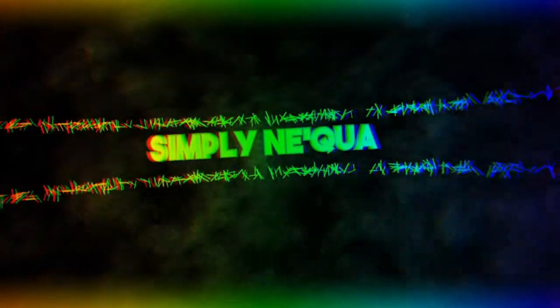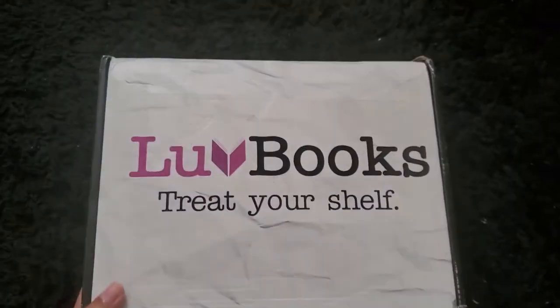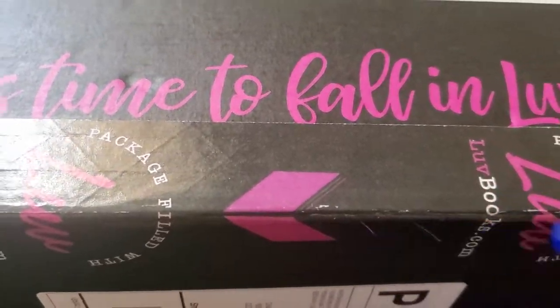Before we open this box, go down below and subscribe to my YouTube channel, and if you're new here go down below and like this video if you like these unboxing videos. I'm excited for this theme. So this is the Love Books box — the theme for this rotation is the 'Once Upon a Time' theme, and once I heard that I had to get it. The box says 'It's time to fall in love.'